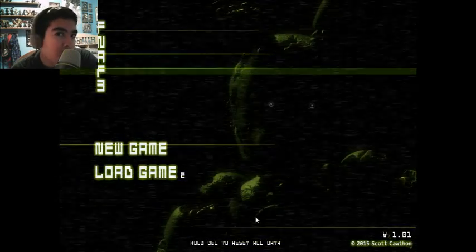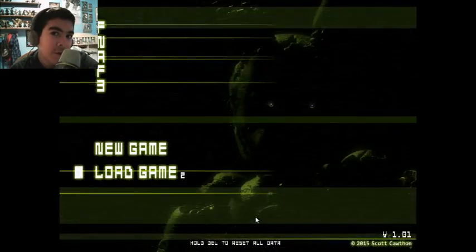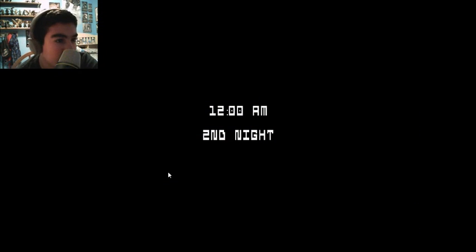What's up guys, this is SkyG0601, and we're playing Five Nights at Freddy's 3. We're going to do the second night. I'm pretty excited. Let's see what awaits us.